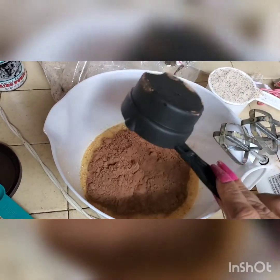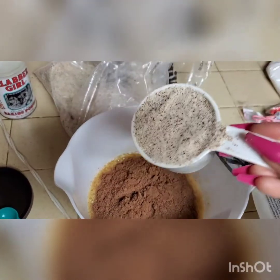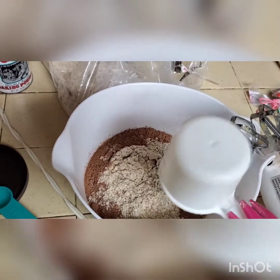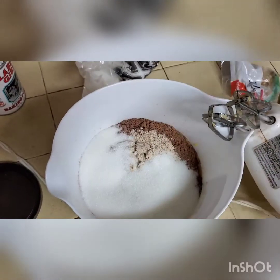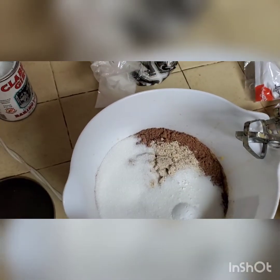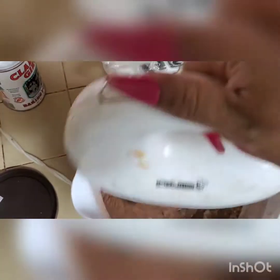Now it's time to add our dry ingredients — the cocoa powder. And since I'm doubling it up, this is going to be two thirds of cocoa powder. And one whole cup of almond flour. One whole cup of the sweetener, the monk fruit. And I got one full teaspoon of baking powder. Now I'm going to blend it up really good.